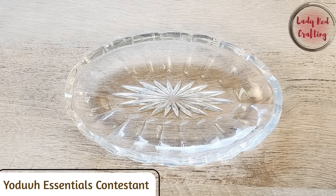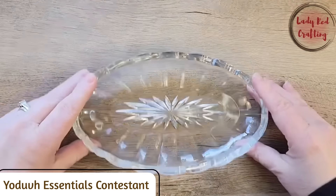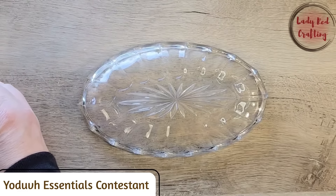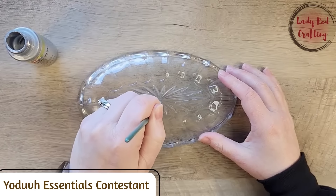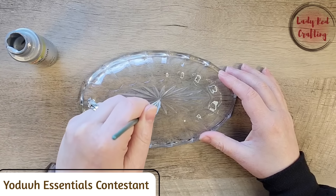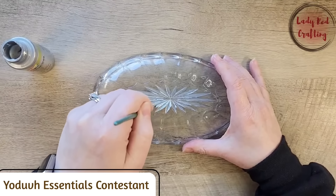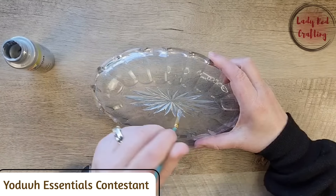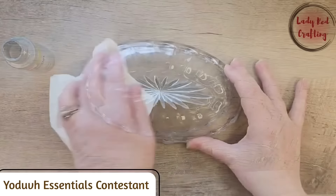I found this beautiful dish when I was out thrifting with my daughter, and I thought it would look amazing if we decoupaged it and added some paint. I'm starting with some silver paint from Delta Creative — it's a luxe metallic silver acrylic paint. After flipping over the dish, there's an indentation on the bottom piece where we're going to paint the silver. To ensure full coverage, you need three or four coats, so be patient. If you get a little paint outside the design, don't worry — it will clean up nicely.